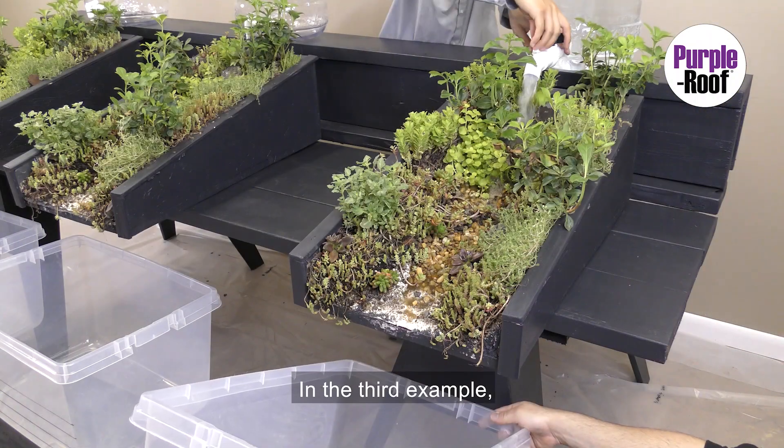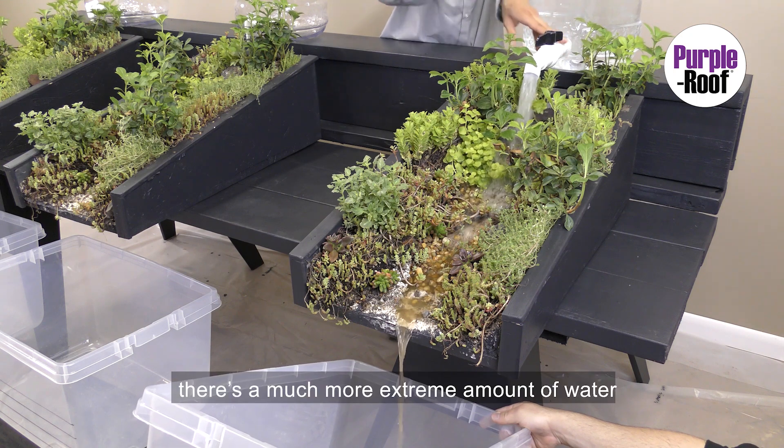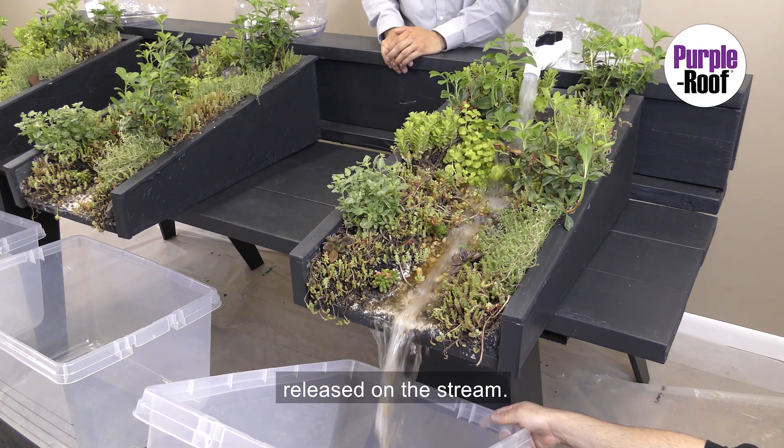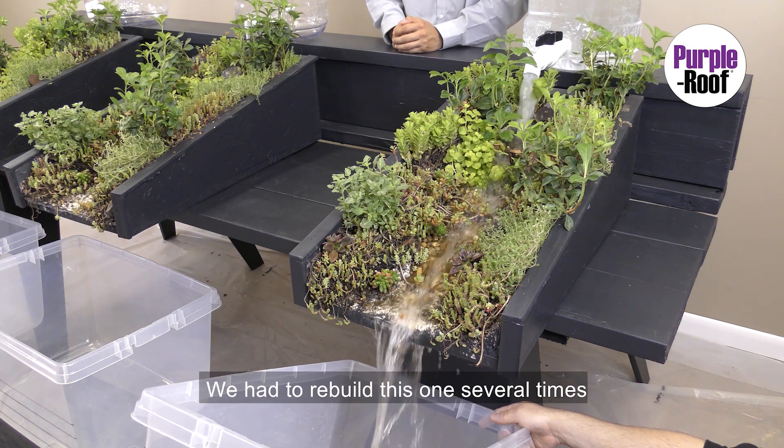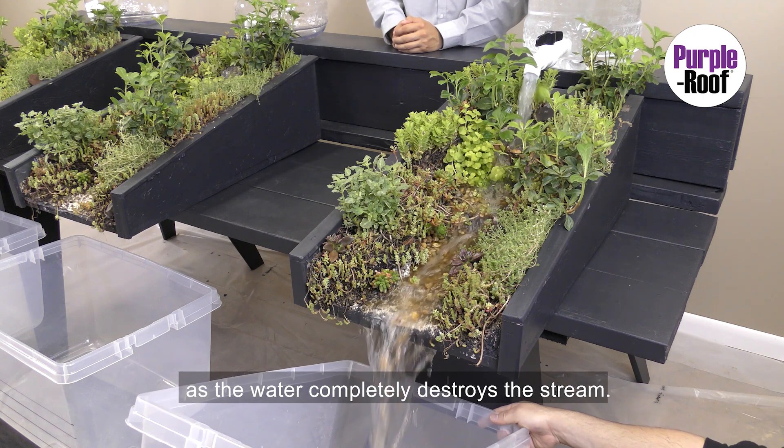In the third example, there's a much more extreme amount of water released on the stream. This clearly causes a major blowout. We had to rebuild that one several times as the water completely destroys the stream.